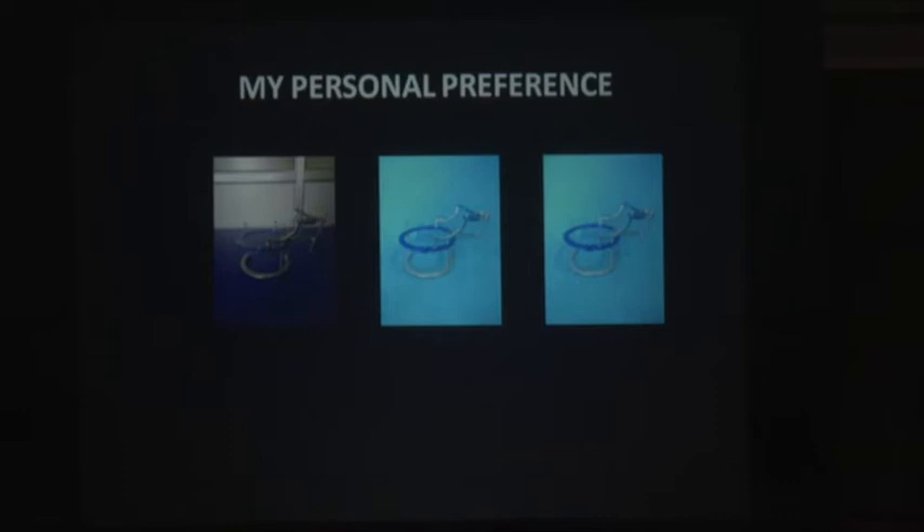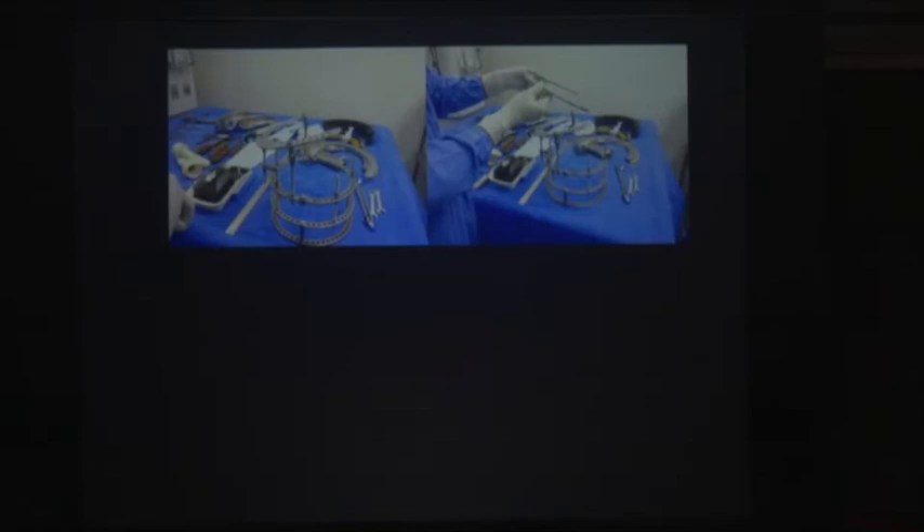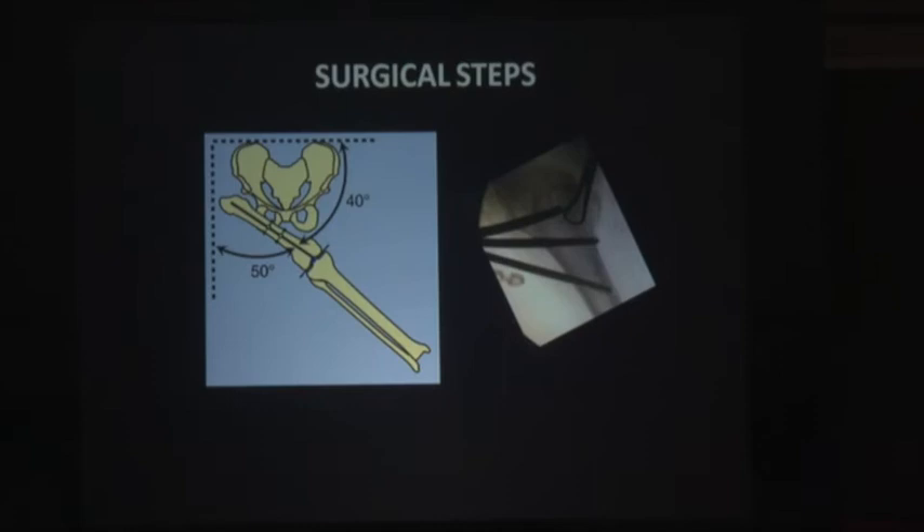What I generally do is prefabricate a part of the frame. This is the distal femoral assembly — it goes below the proximal corticotomy. The second osteotomy comes between this arch and this wing, and there is another osteotomy above with an arch above that. The distal part is completely prefabricated. This is the proximal arch that is introduced later. The angle between the two arches can be judged by the position in which they are held. A partially prefabricated frame saves a lot of surgical time.